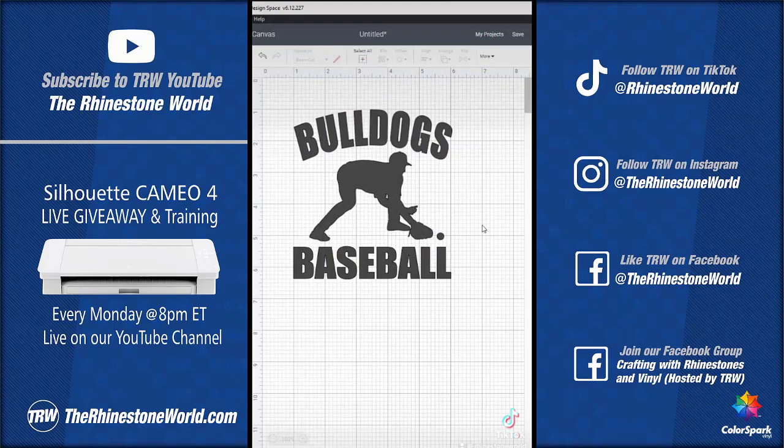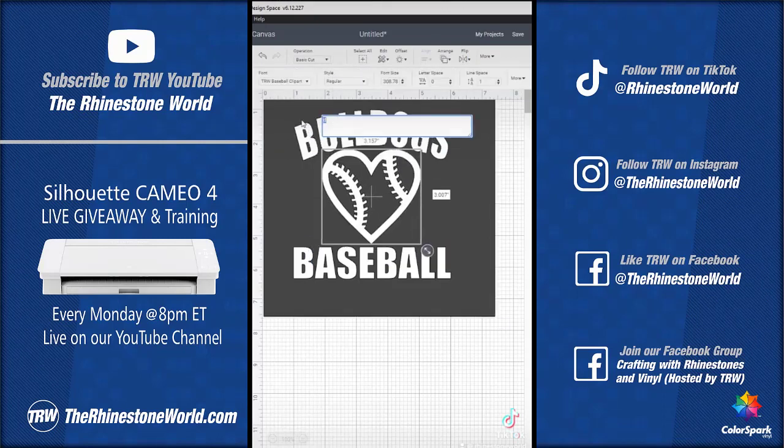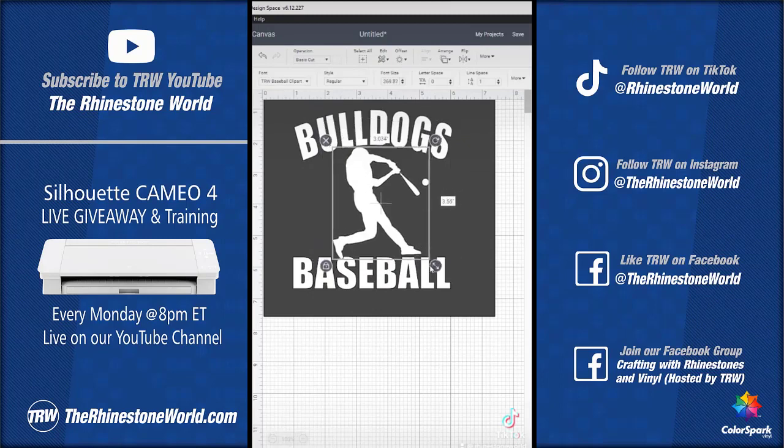This is literally an entire business in itself for making vinyl car window decals. Once we have the decal created, we can send it to our Cricut Maker, Explore Air 2, or Cricut Joy and start selling these vinyl car window decals.